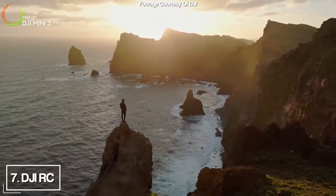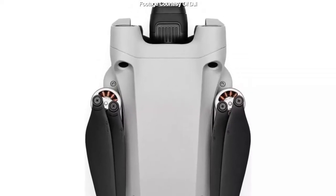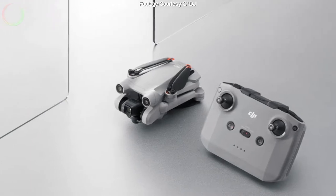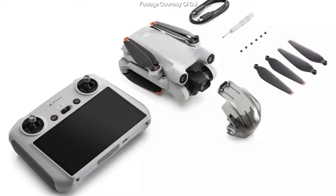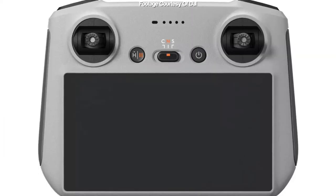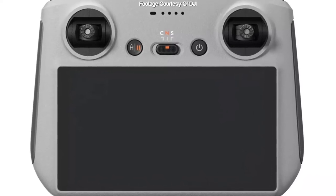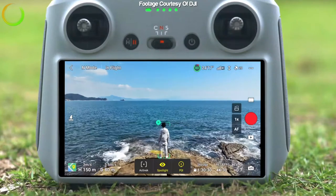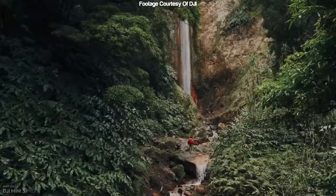Next on the list is the upgraded remote that comes with one of the packages. You can get the drone by itself, with the RC-N1 — the same one that came with the Mini 2 — or with the RC. I really wanted to try the RC and have the freedom not to worry about charging my phone, connecting wires, batteries running out, or people calling me during filming, all of which have happened in the past. This is the first one with a built-in screen that I'm looking forward to.